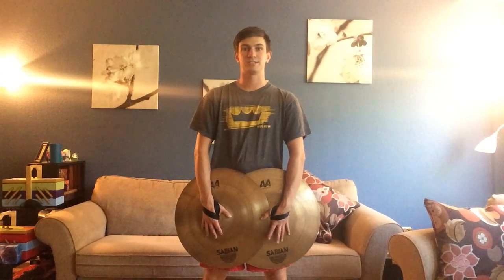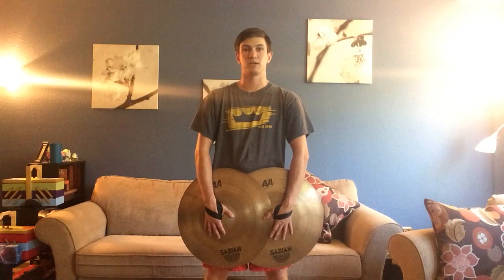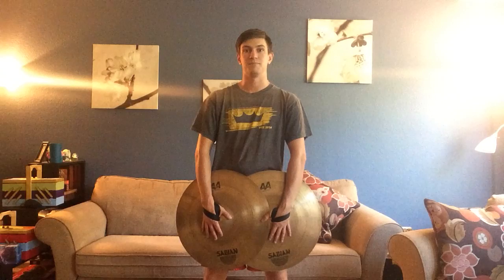Hey guys, hope you're having a great day. This next couple of videos are going to be all about sounds that you're going to make with cymbals, and I'm going to break them down into one or two sounds per video. That way you're not scrolling through a big long video to find the sound you're looking to improve upon, and it just makes it a little bit easier to break them down.